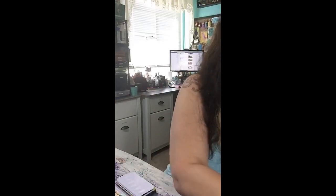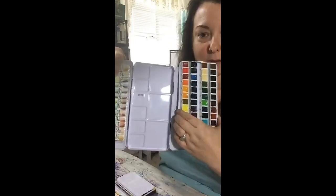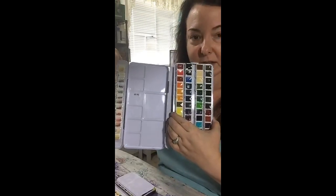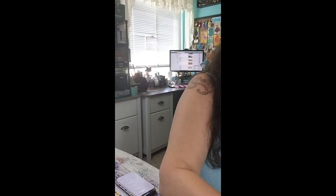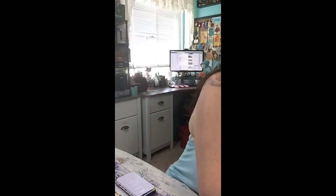If you remove the tray, you get a lot more room in the box than you have on the tray to get paint in. I'm not going to do it with my bigger sets. I just knocked a paint thing out of the Schmincke set — I've got to fix it. There we go.